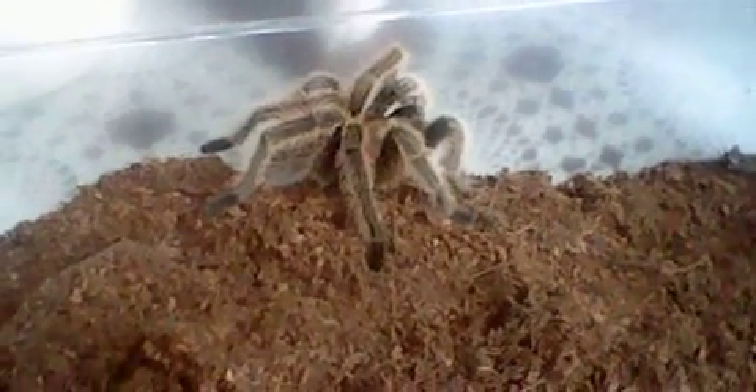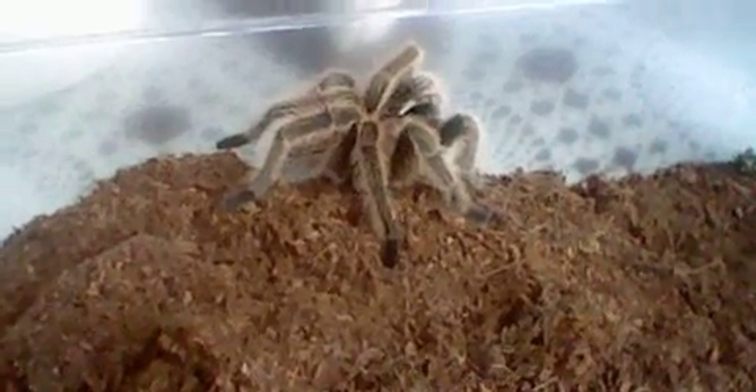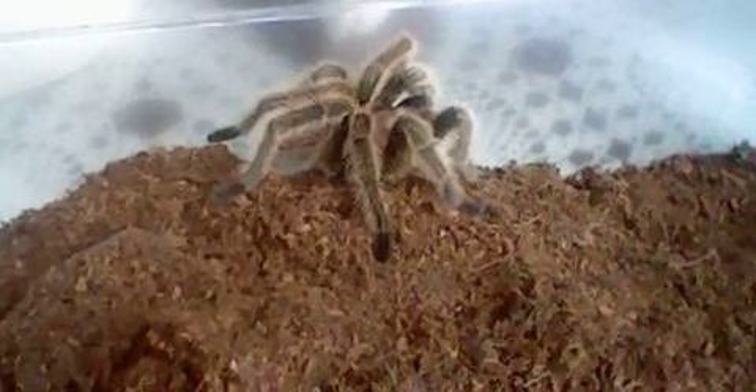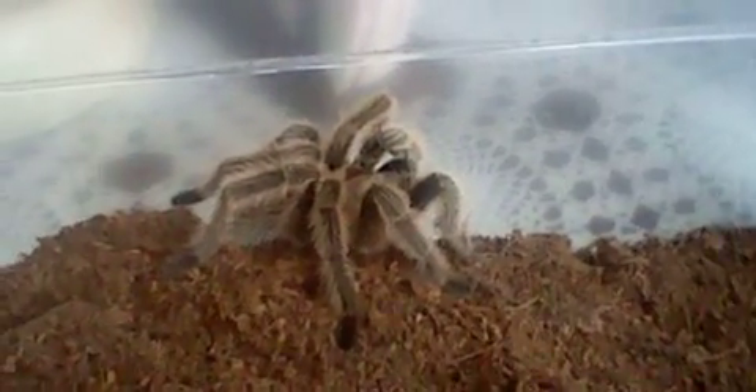Size can range anywhere from about four-and-a-half inches to maybe five-and-a-half inches. As you can see, this male is actually a pretty big male — he's very long-legged. I'd prod him but I don't really want to get him all riled up, since he can get pretty mad at times.